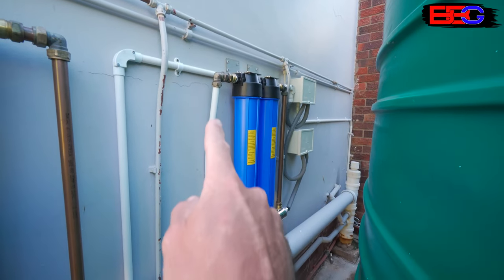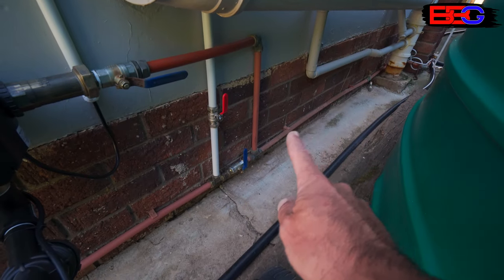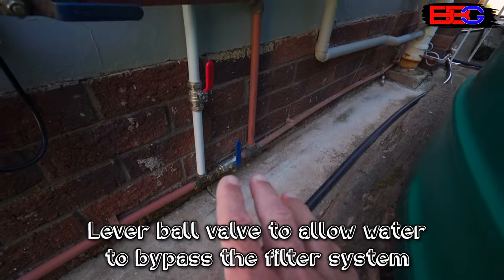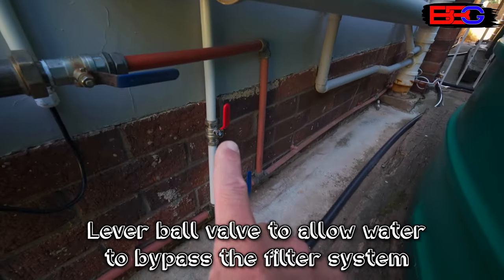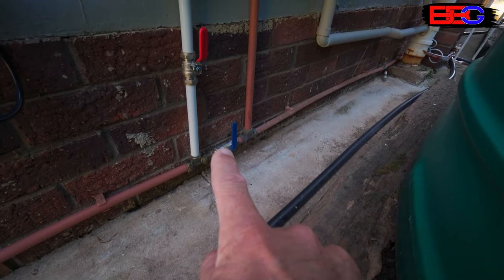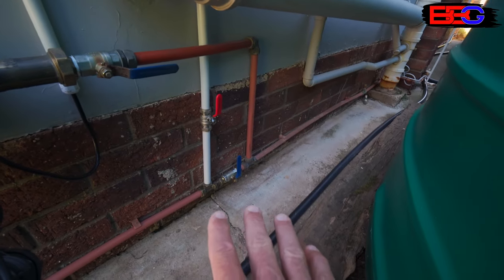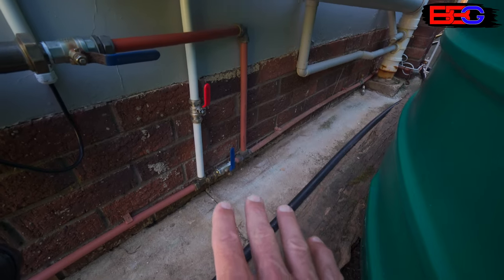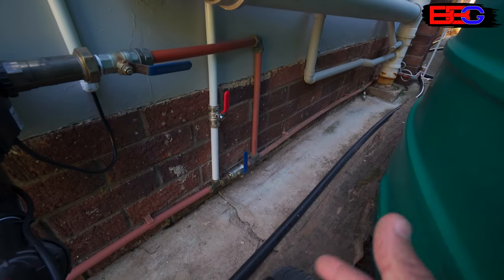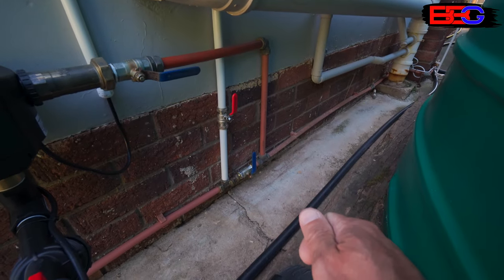We've got the outlet water from our system coming down this white pipe into the house, and the main water supply line going up through our pump controller. There's a little interconnect here: when we need to service the entire system, we just shut off this valve and this valve — isolating the filters and pump — then open this valve and we've got main line water coming straight through into the house. All of the valves are mechanical or manual, with no relying on spring-loaded check valves that can get stuck and require maintenance.